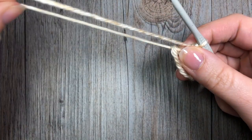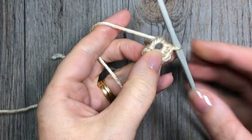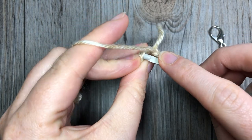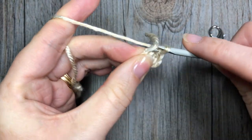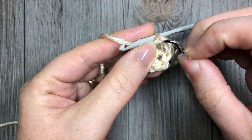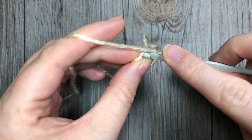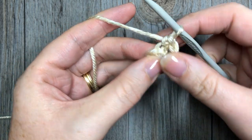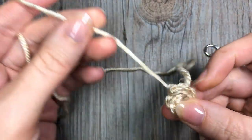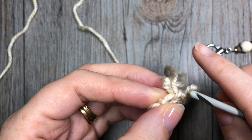In this pattern we will not be joining at the end of each round — we're going to be working continuous rounds, so you're going to want to get your stitch marker ready. For round two, you are simply going to place two single crochet stitches in each stitch all the way around. Also for this pattern, we are always going to be working in the back loop only. Mark that first stitch and remember to move your stitch marker up as your work progresses.